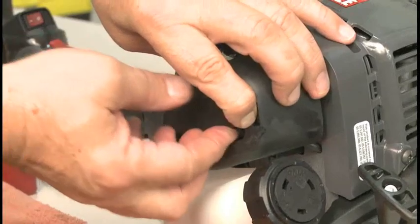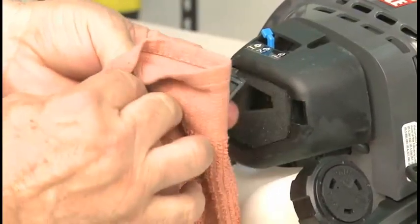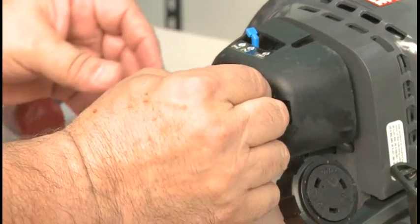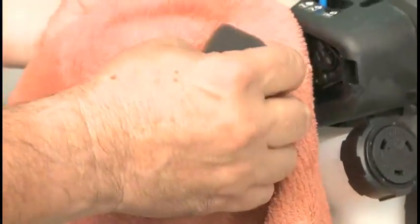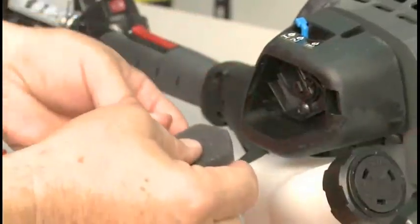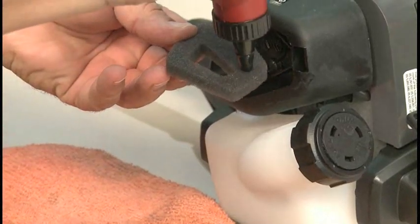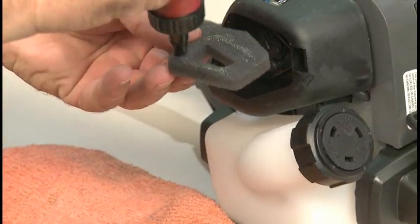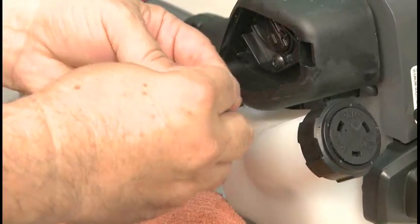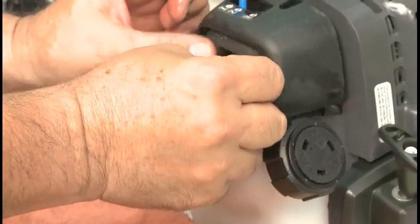To clean the air filter, remove the filter housing cover and clean any dirt out of the inside of the cover. Remove the foam filter and wash it in soapy water. Squeeze, but do not wring, water out of the filter. Thoroughly rinse the filter and allow it to air dry. Add a few drops of oil to the foam filter and lightly squeeze the filter to spread the oil. Reinstall the filter and replace the filter cover.